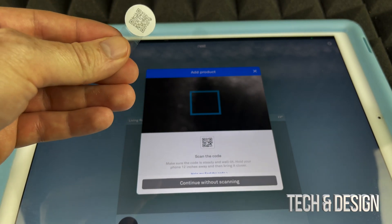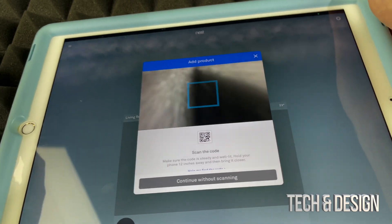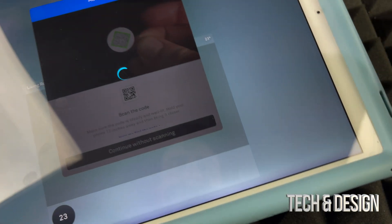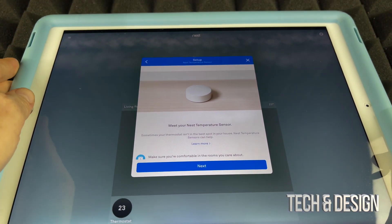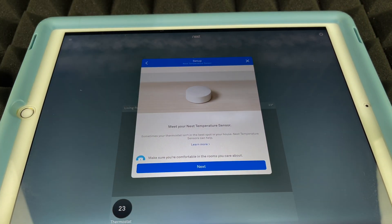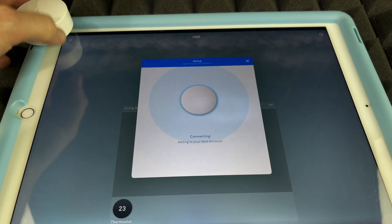After tapping 'Add Product,' you can scan the QR code that came with the sensor, or continue without scanning — but scanning is easier. Go ahead and place the QR code in front of your camera. Once it reads it, the app will recognize it as a Nest temperature sensor. Tap 'Next.'